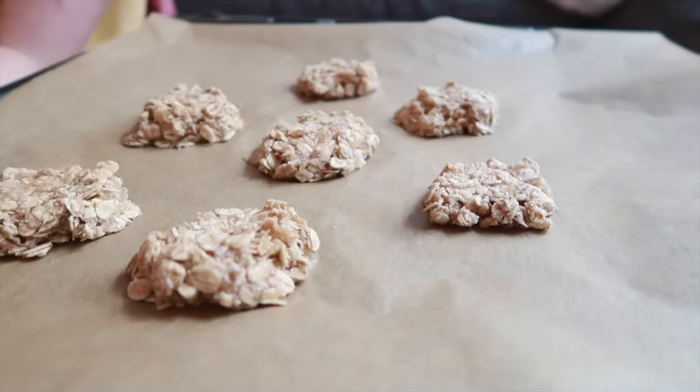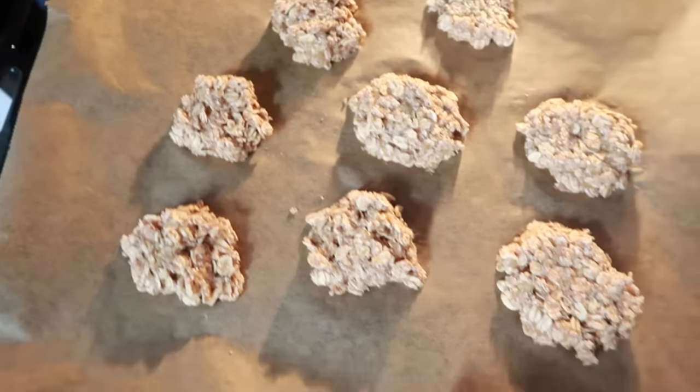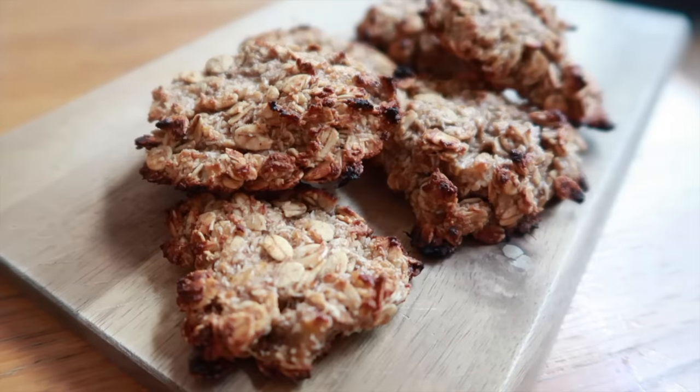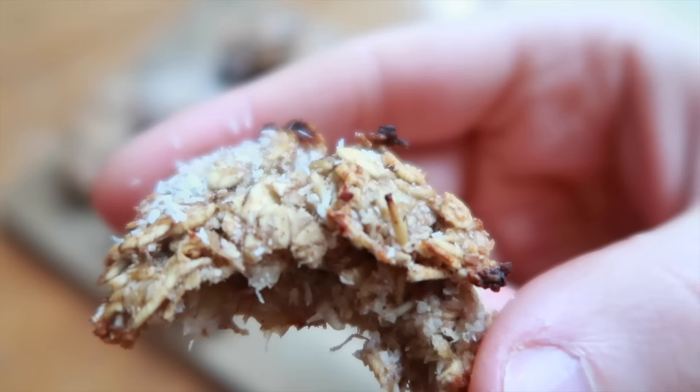Get some brown baking paper, form the mixture into little cookie shapes, and cook them for about 10–15 minutes at around 100 to 200 degrees Celsius. That's it — so simple. I make these every single day; they're the easiest thing ever and they're so delicious if you want a healthy snack.